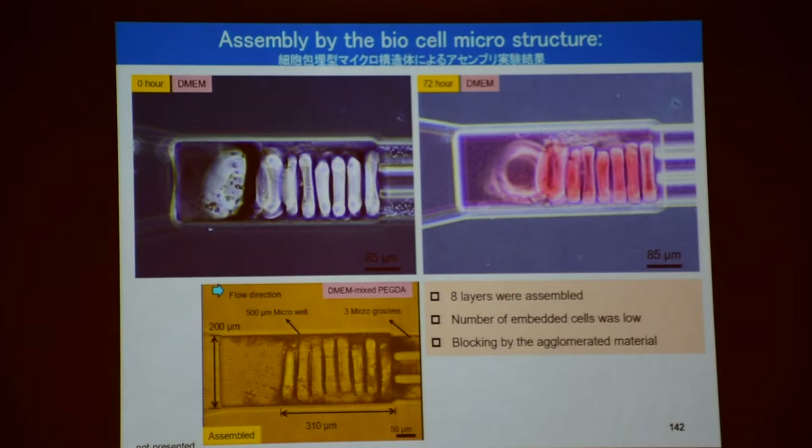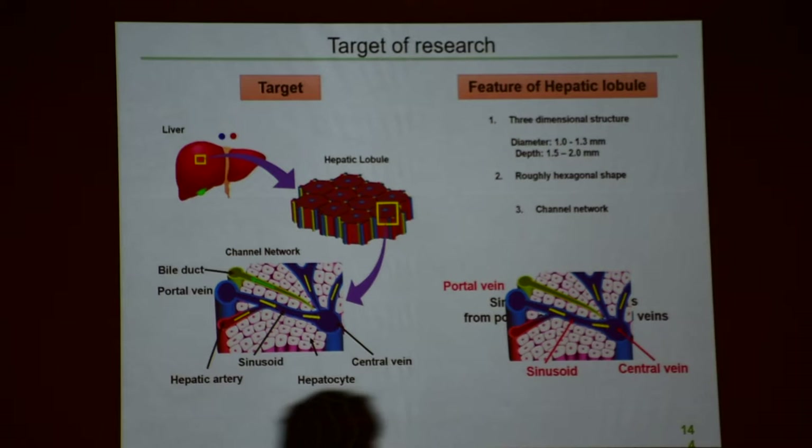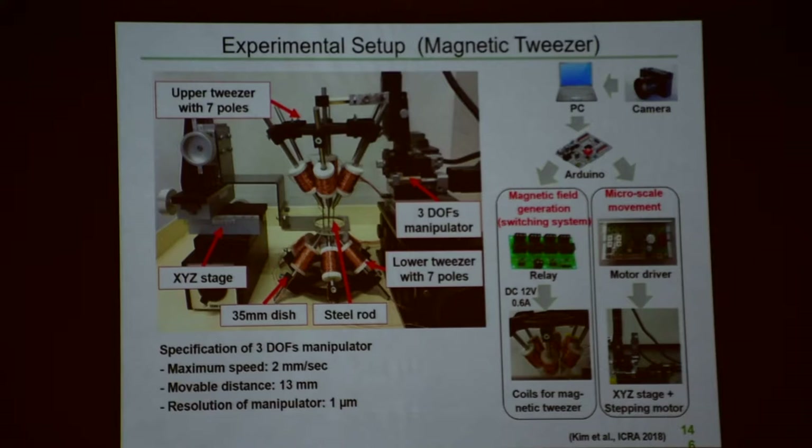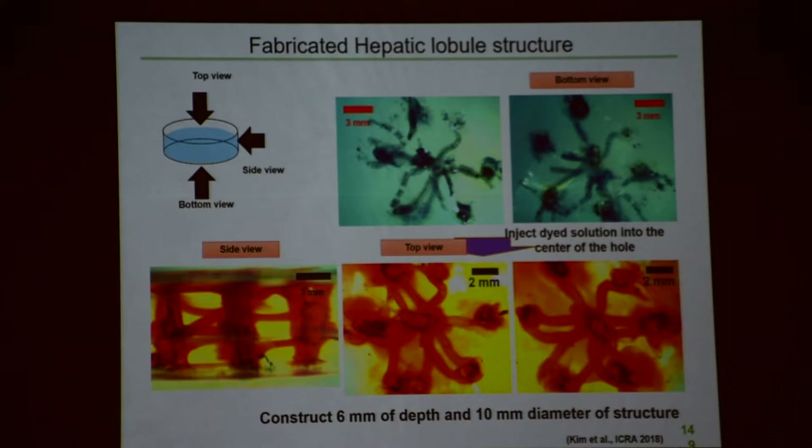We can make such a 3D cell sphere by magnetic tweezers. We can make such a thing by this magnetic tweezers setup. So this is 3D — because not 2D, 3D is important to make such a cell sphere. So far we have 3D — 1, 2, 3 layers — so that you can make such a thing by micro-nano robotic technologies.